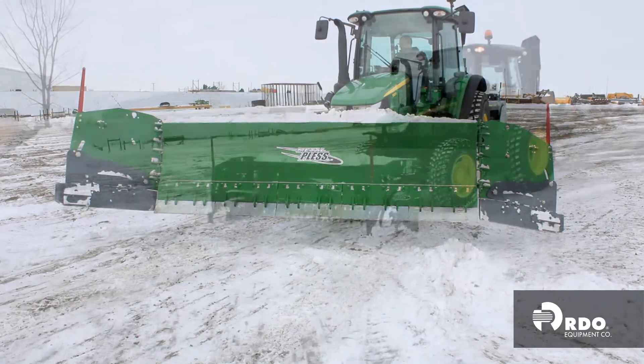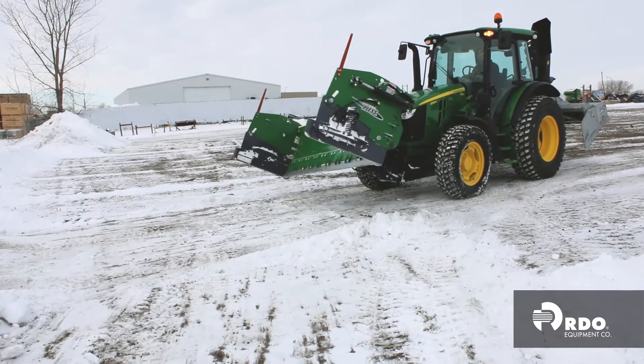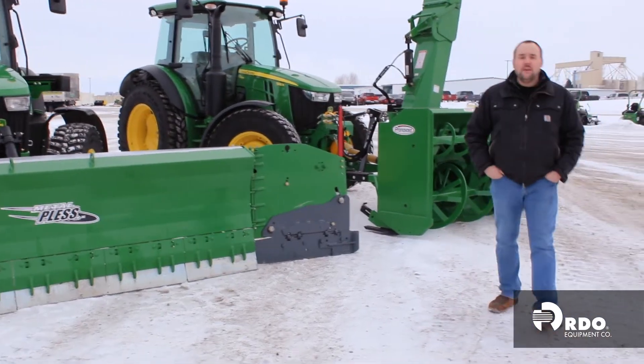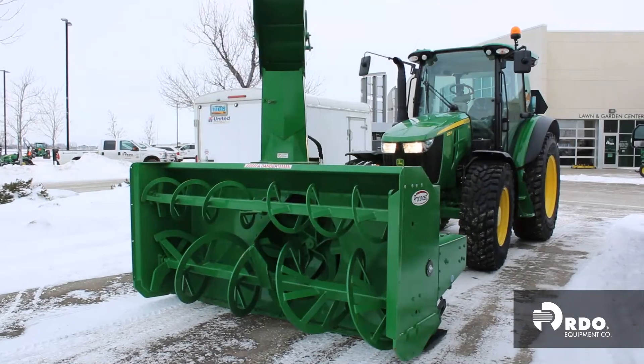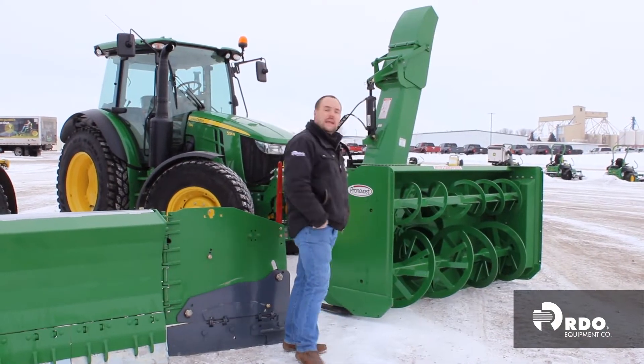The blade itself lifts up and angles so you can get that perfect wind row that you need for larger lots.